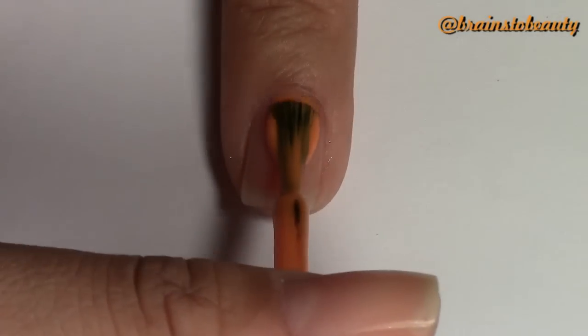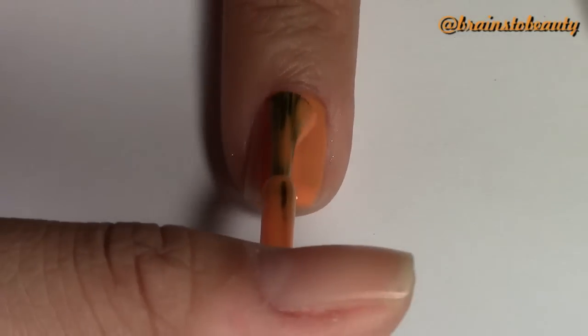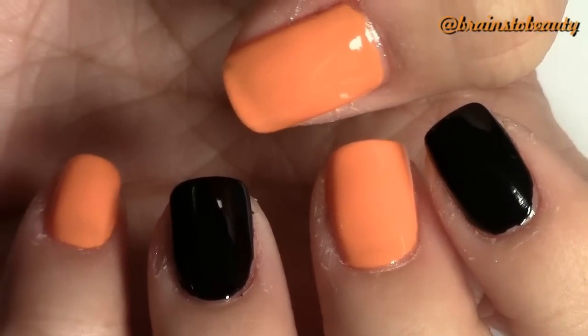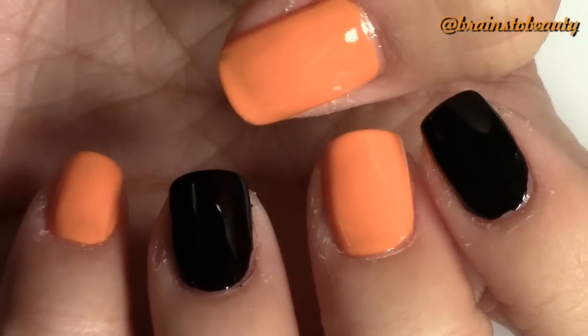Next, apply orange polish to the other nails — that would be your thumb, middle, and pinky. At this point, this is what your nails should look like: alternating black and orange.